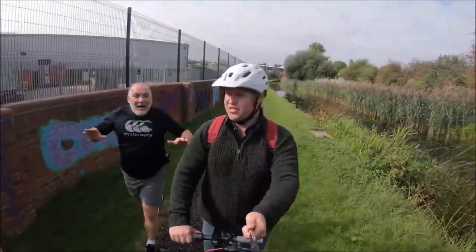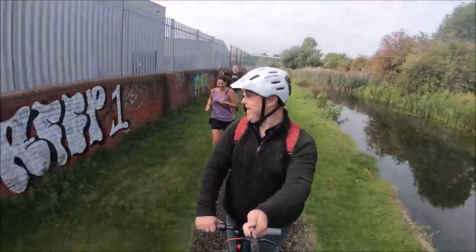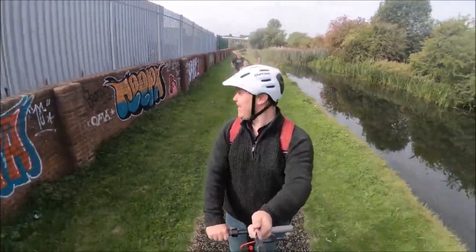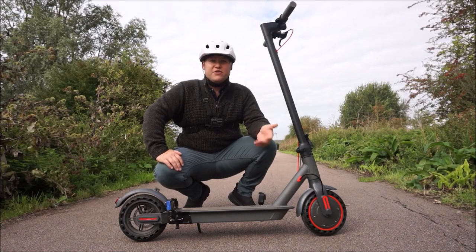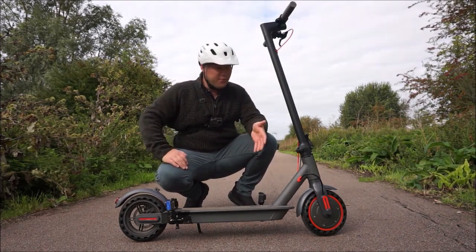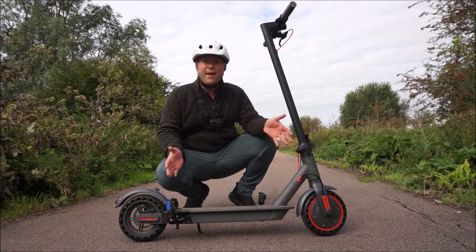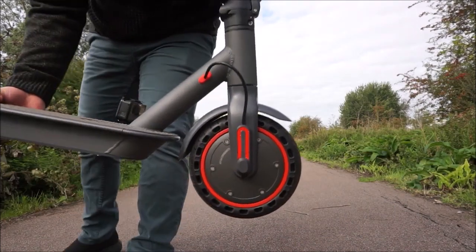Riding one of these electric scooters is certainly faster than running. I've travelled nine miles in this video and I still have a third of the battery remaining — measured via the app on my phone. That's incredible for a heavy rider with a 10 amp hour battery, and this motor is way more powerful than you'd ever think.